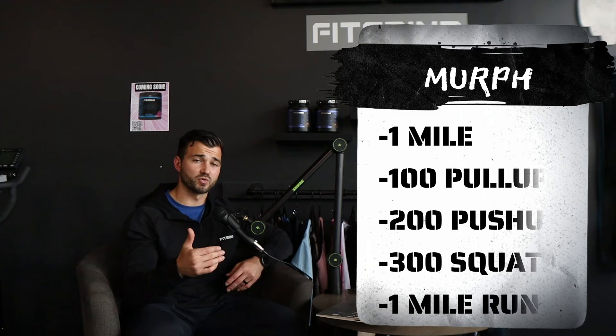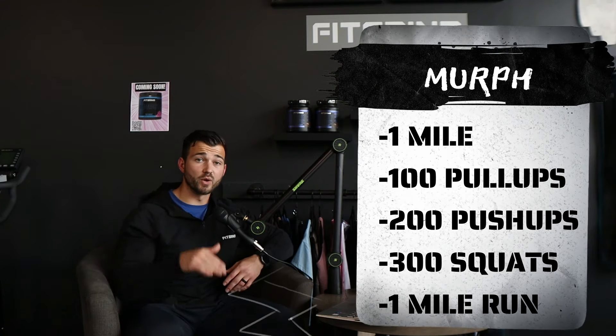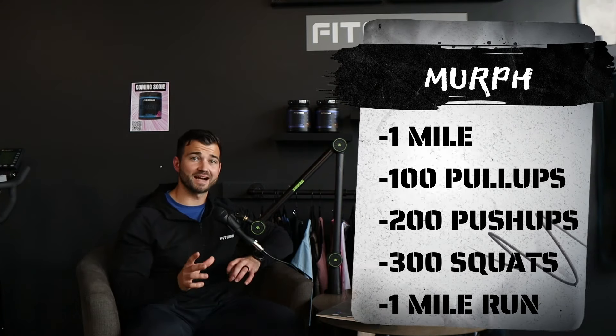So Murph: one mile run, 100 pull-ups, 200 push-ups, 300 squats, one mile run. We're going to go in order. I'm going to tell you the plan of attack, how to structure it, and give you some different examples on what happens when things start to go wrong.